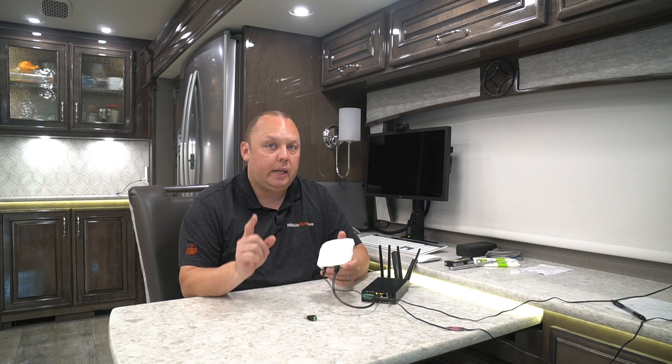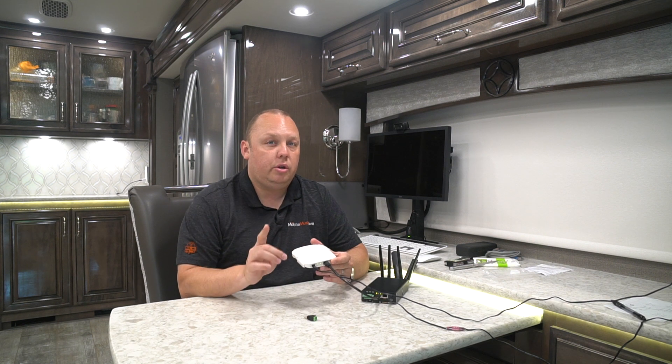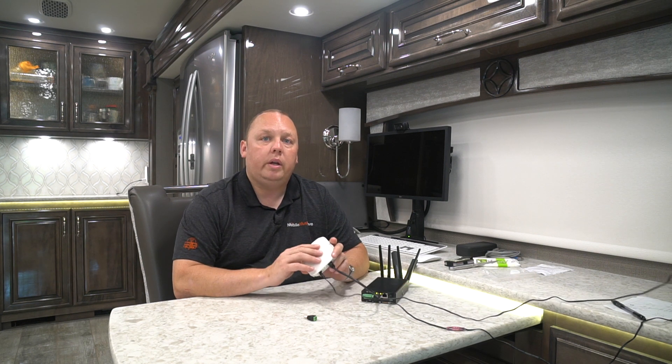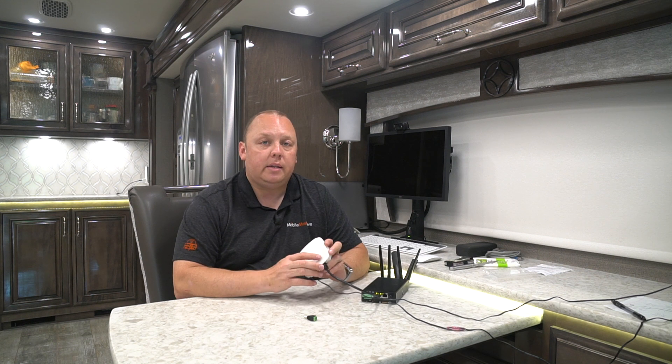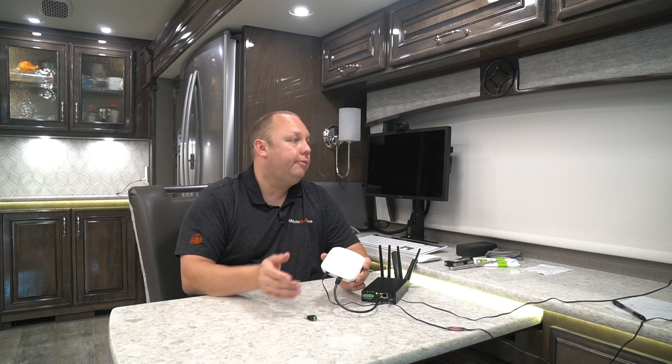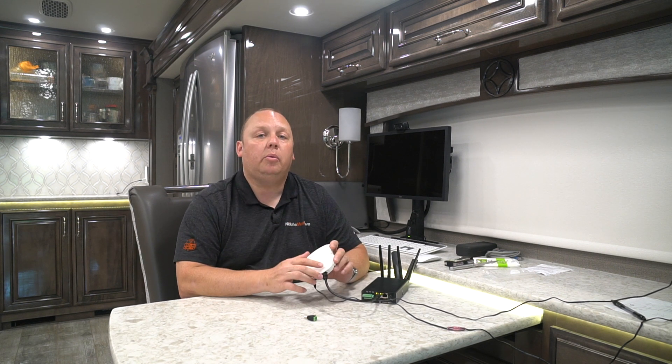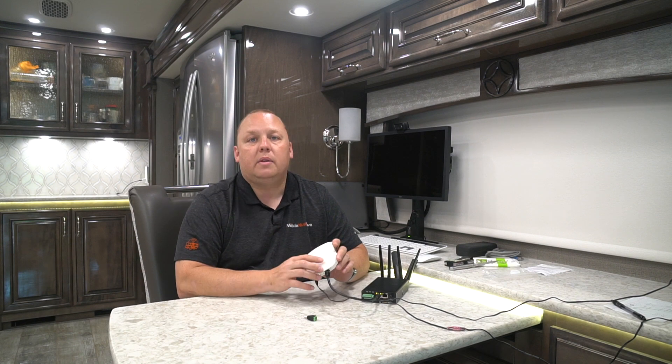The answer to 'can you do it' is yes. The answer to 'should you do it' is not unless you have to. If there's any way you can run the Ethernet cable between the transit and the mini, it will be faster. Wired uplinks are always preferred over wireless uplinks. But if you're in a slide or somewhere else where it's just impossible to get cables to, we get it — and that's what this video is for.